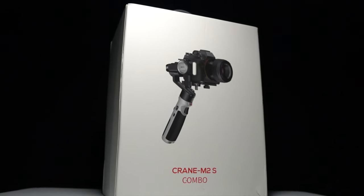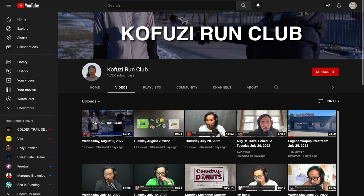So those are my thoughts on the Zhiyun Crane M2S after using it for a couple of months. Let me know in the comments if you have any other questions, or better yet stop by the live stream I do Monday through Friday right here on YouTube — I'd love to talk to you in the chat. That's all I have for today. Thanks so much for making it all the way to the end of the video. Hopefully you're staying safe out there on your runs, and I will see you in the next one.